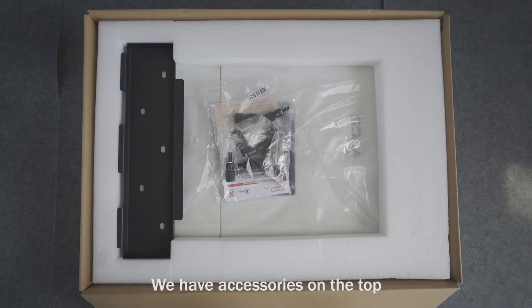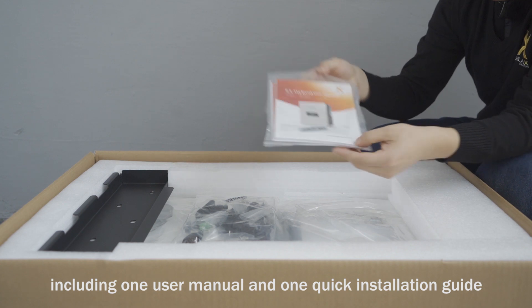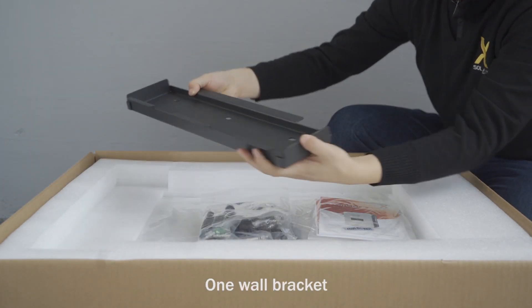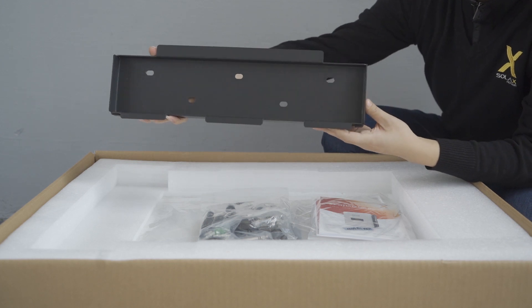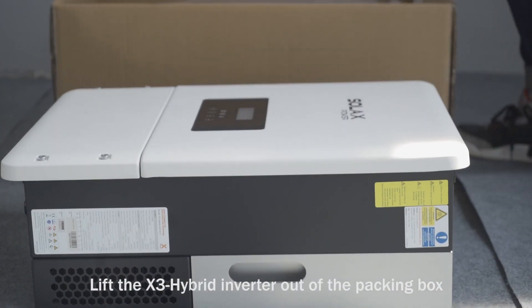Accessories on top include one user manual, one quick installation guide, one package of all the small accessories, and one wall bracket. Lift the X3 Hybrid Inverter out of the packing box.